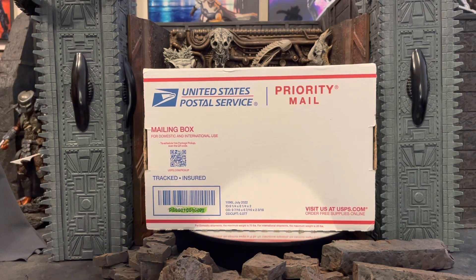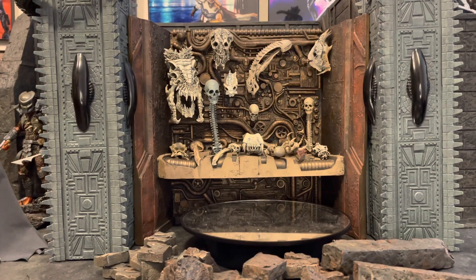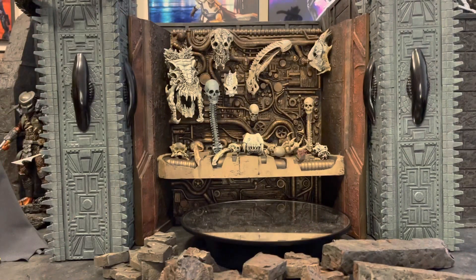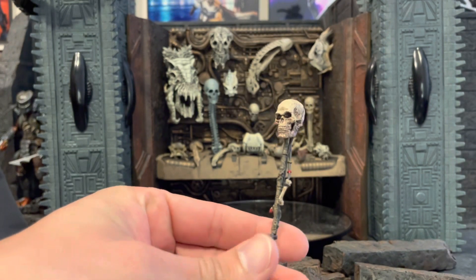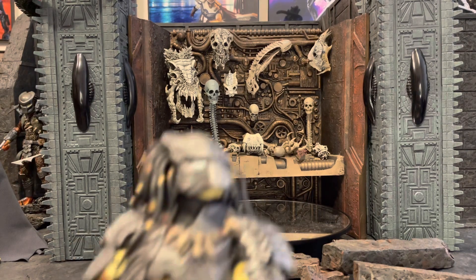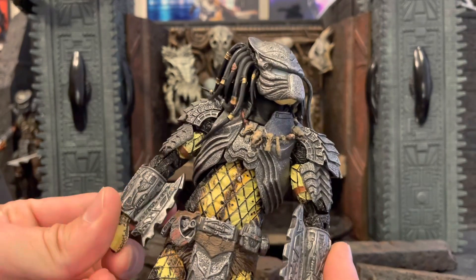Let's open it up and see what we got. First little hint — unfortunately the one I bought only came with one accessory; it's supposed to come with two. It's pretty pricey so I wanted to get it even without everything. And here it is — we have Chopper from AVP!